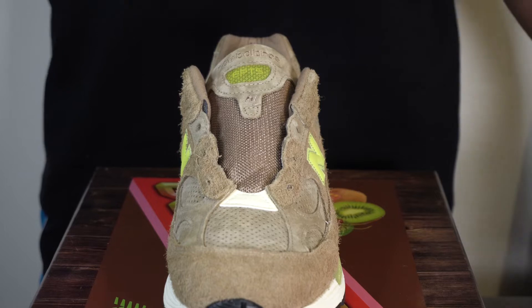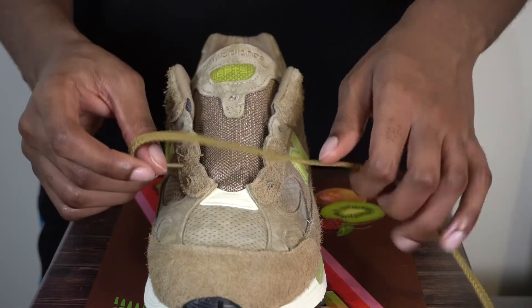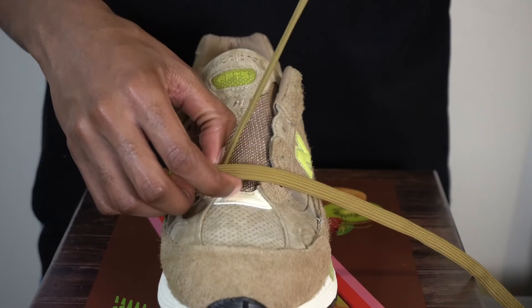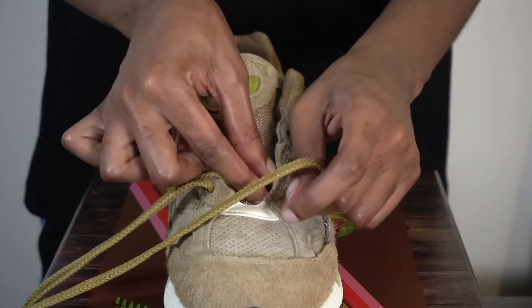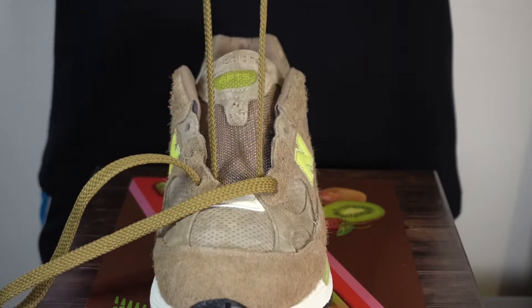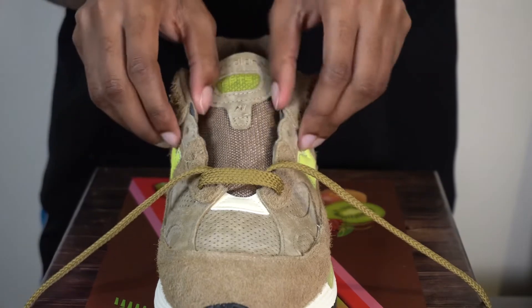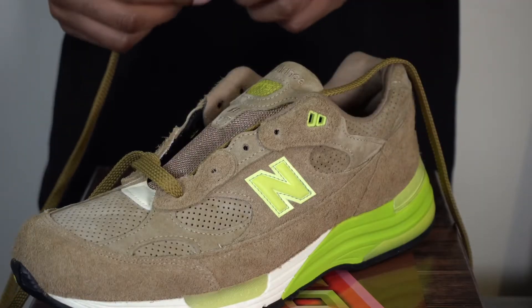Let's get into the first lacing style, which will be the loose tie. We're gonna go over, under — once you get it through, same thing to the other side of course. Keep in mind when you lace these up, you want to keep the shoes fairly loose as you're lacing it up, because the laces are really long.